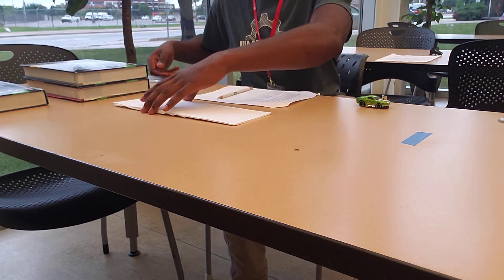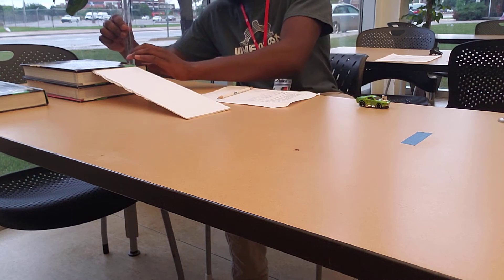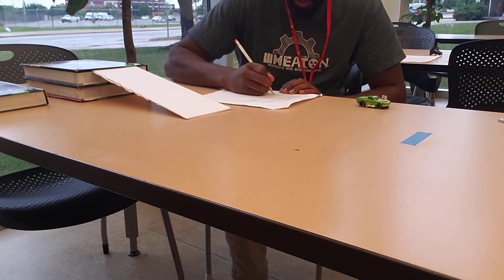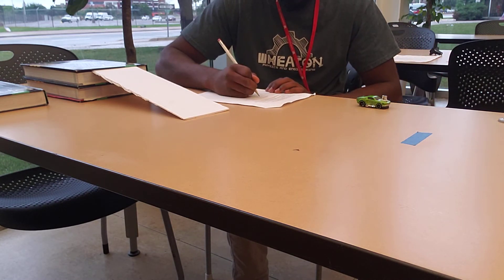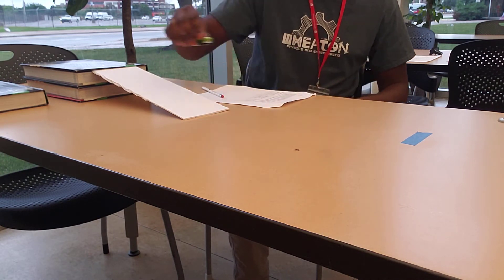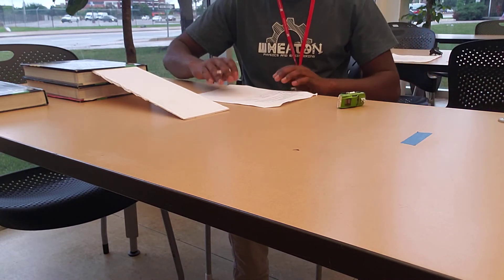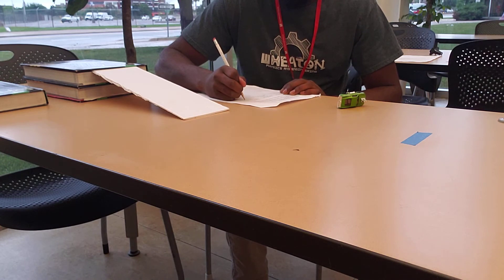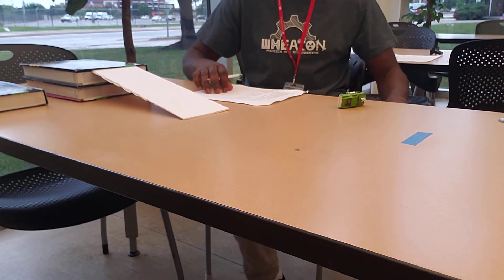Now we place the ramp back — we're a little higher with two books. We measure the height in centimeters, which is about 6.5 centimeters. The displacement is still 0.4 meters, so we write that down again. The time for this second trial is 0.25 seconds, and we record that in the table. Now we have two recorded values for time.